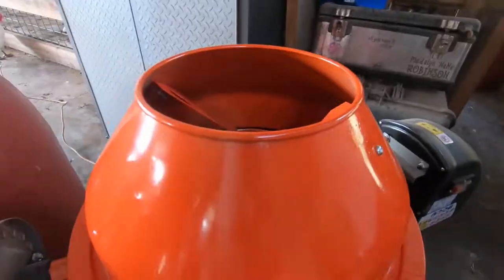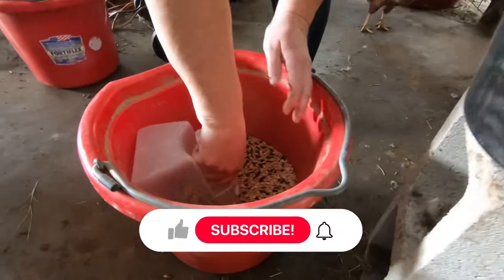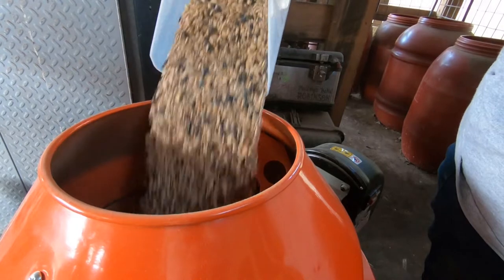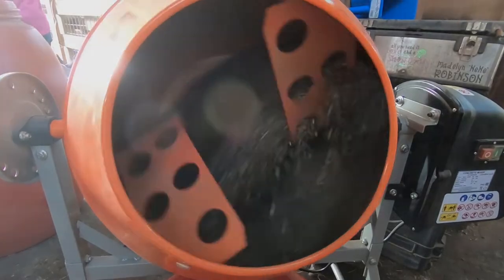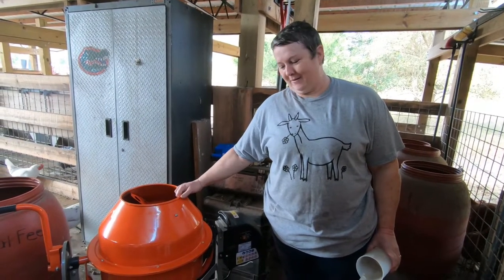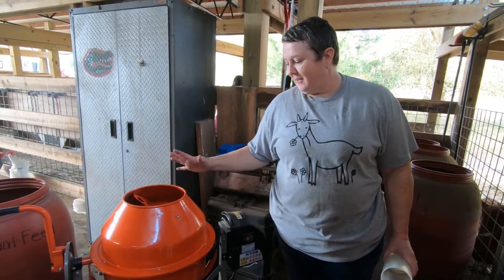Hey y'all, this is Lala from Lala Farm. Today I'm going to be demonstrating how I use my new Christmas gift. Before I start showing you how I use my new Christmas present — which is this new handy-dandy cement mixer — yes, I got a cement mixer for Christmas. How cool is that? I am a farm nerd and this was something I really wanted, and it's going to work really well for me.